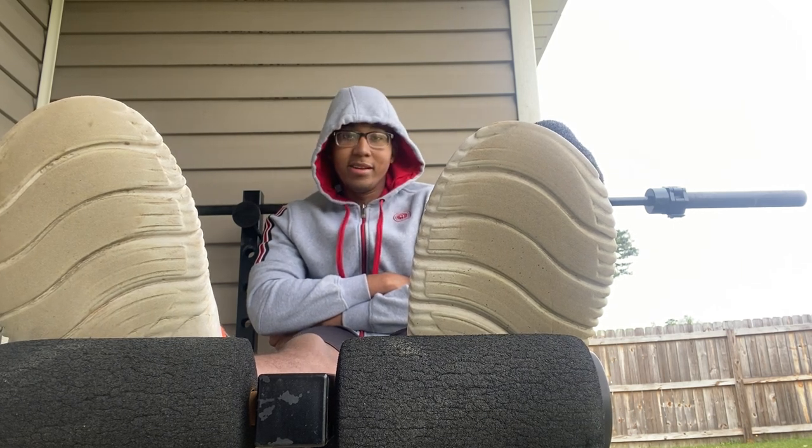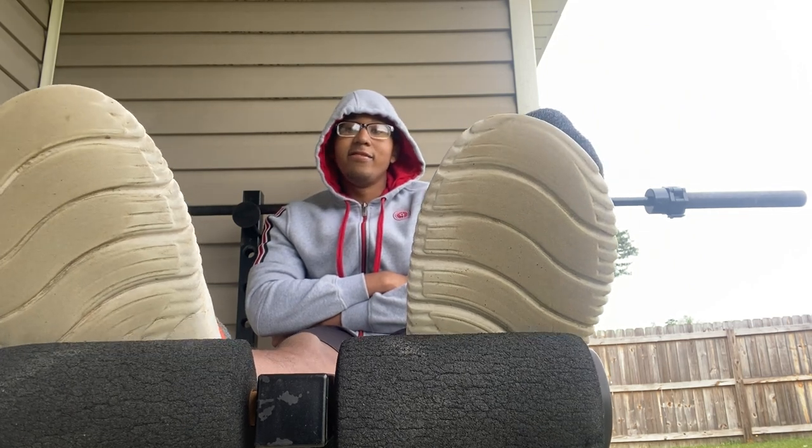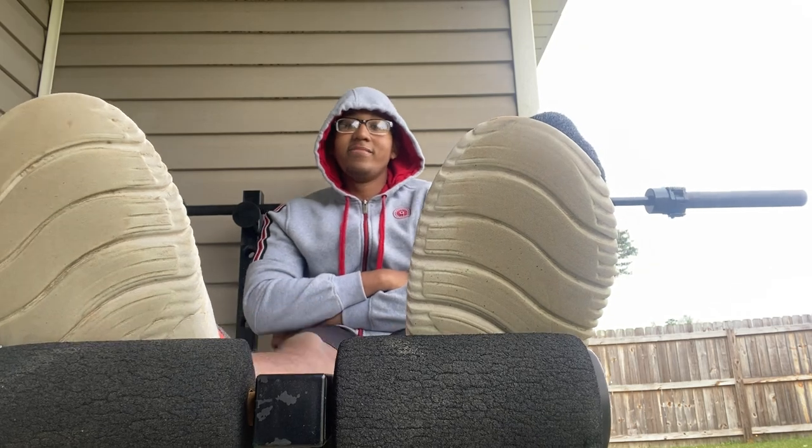Basically I'm just gonna keep doing some curls for a little bit. Also I've been starting to get on the treadmill too.